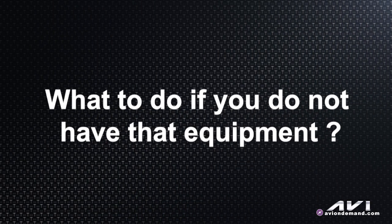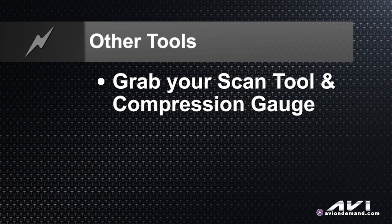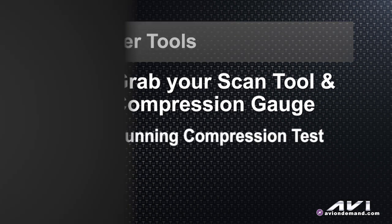If you don't have all that equipment, what do you do as a professional tech in the field? My answer would be: use your scan tool and a compression gauge and do a running compression test.